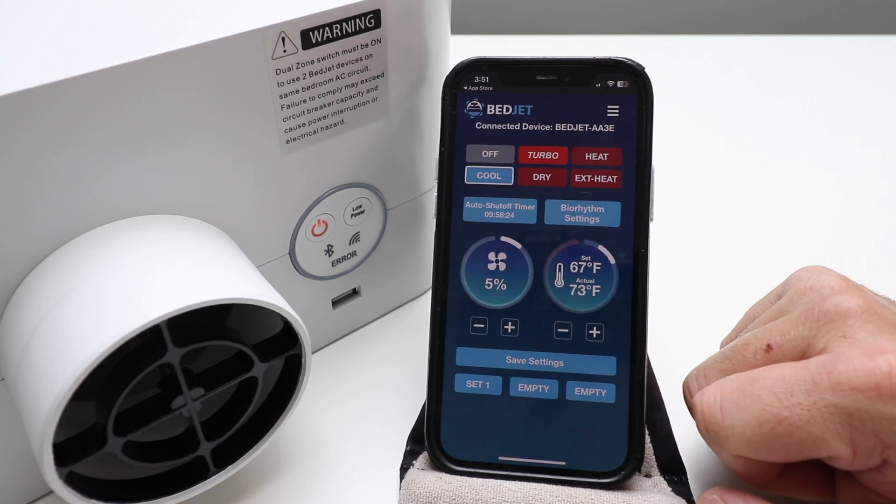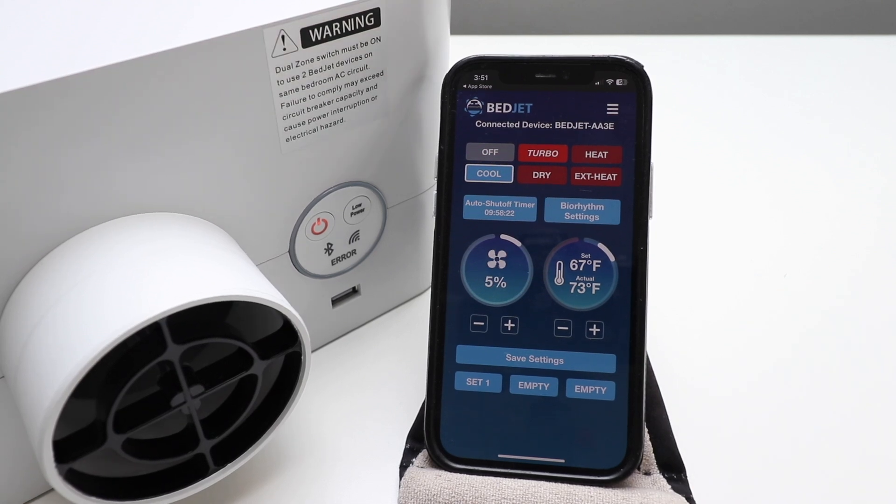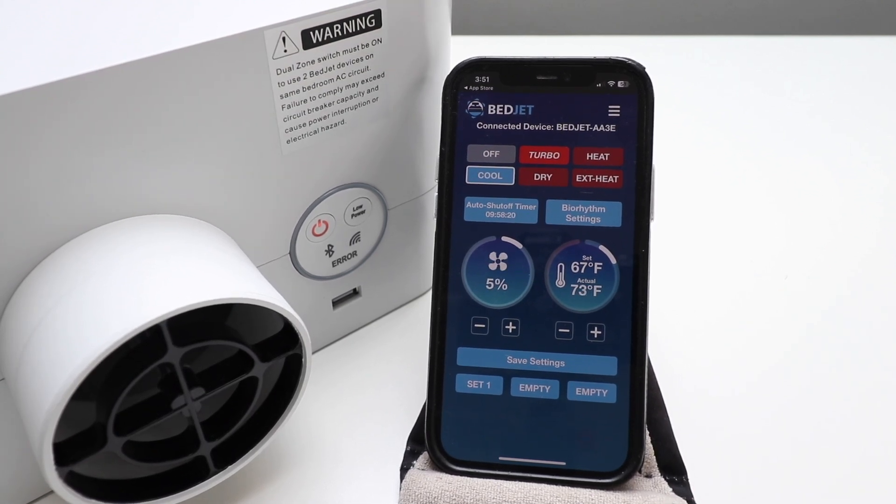I've been trying out the BedJet for about a week now. My favorite settings so far are Turbo — I like to just heat it up in the morning sometimes, or at night before I go to bed, or if it's just been a cool day. Then because I usually sleep hot, I'll switch to Cool. It feels pretty cool to turn it up to Turbo and get the bed warm — it's just very cozy.